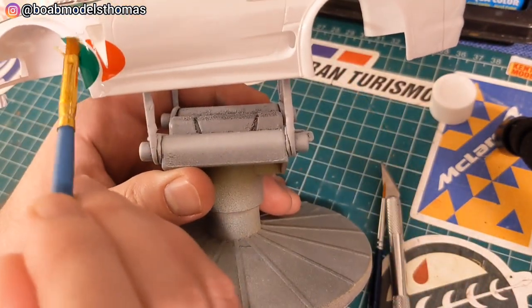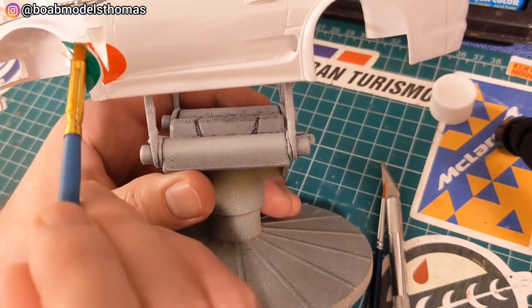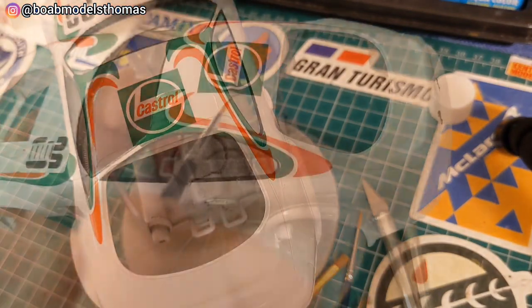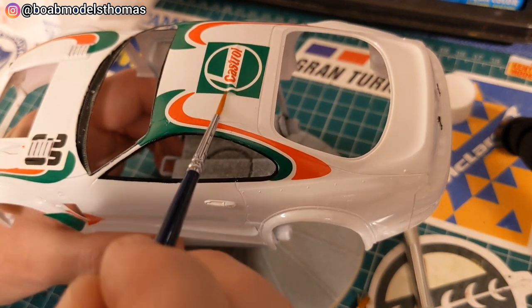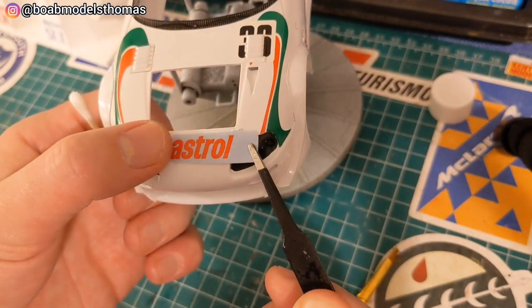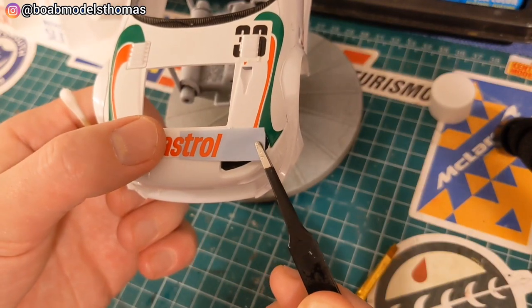The decals around the side skirts of the car benefit from some decal solution to help them adhere. Remember to look really carefully at source pictures to make sure that you're getting the position of all of these decals correct.